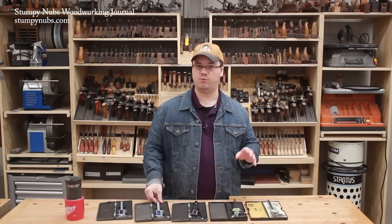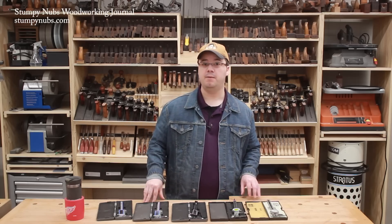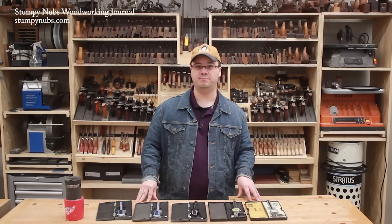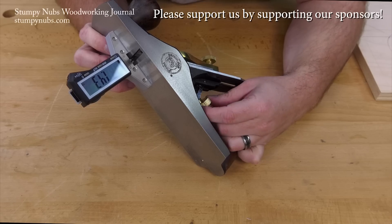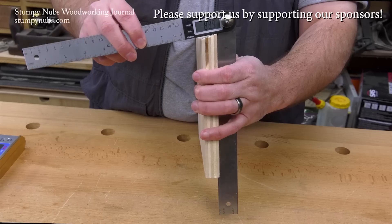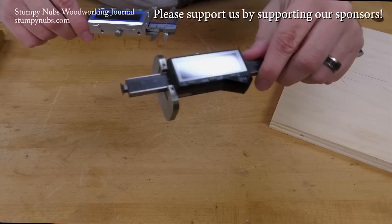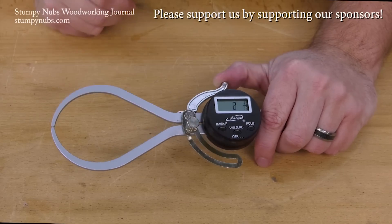I hope this simplifies things for woodworkers who may have rejected calipers as mystery tools in the past. Because with the right pair, you may find a million uses for them in your shop. Digital tools make woodworking easier and more precise, and they aren't as expensive as they used to be, at least not at the Craftsman Gallery. They have a full range of digital tools for every type of woodworking task. And by supporting them, you're also supporting us. So please use the link below this video to check them out today.